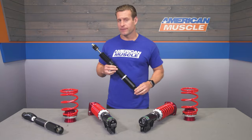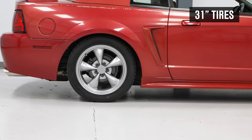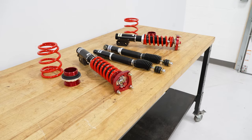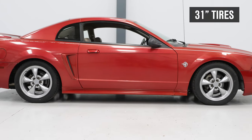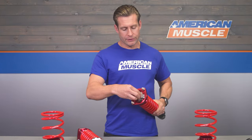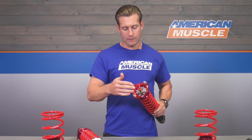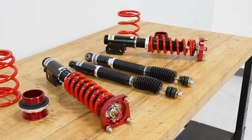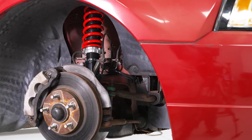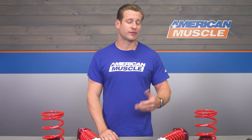Those dampers are going to be made from a lightweight and durable aluminum before being anodized black, just to help keep things looking good for many years to come. Coming back to that 30-way adjustability — just turning this knob up top allows you to go full hard, full soft, or anything in between, letting you customize your ride quality and handling based on your driving type and ride preference.